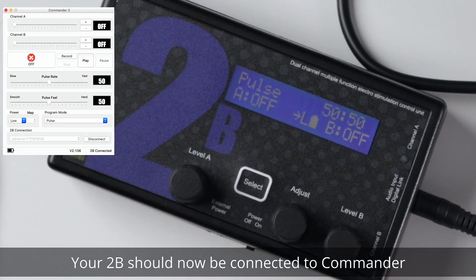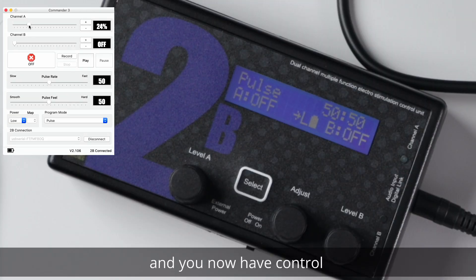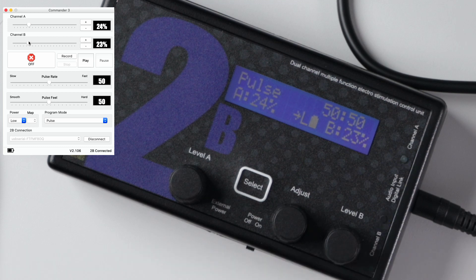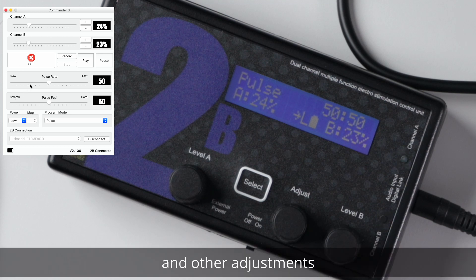Your 2B should now be connected to Commander and you now have control over output levels and other adjustments. It's that simple.